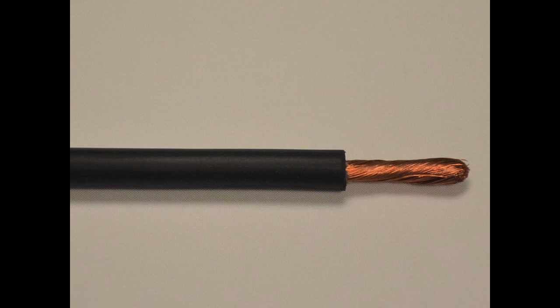Welding cables are constructed of flexible, stranded, bare copper with an EPDM jacket, commonly referred to as a rubber jacket. These cables are available in multiple flexibility options and with multiple jacket color options. They carry a 90 degrees centigrade temperature rating and are rated at 600 volts.